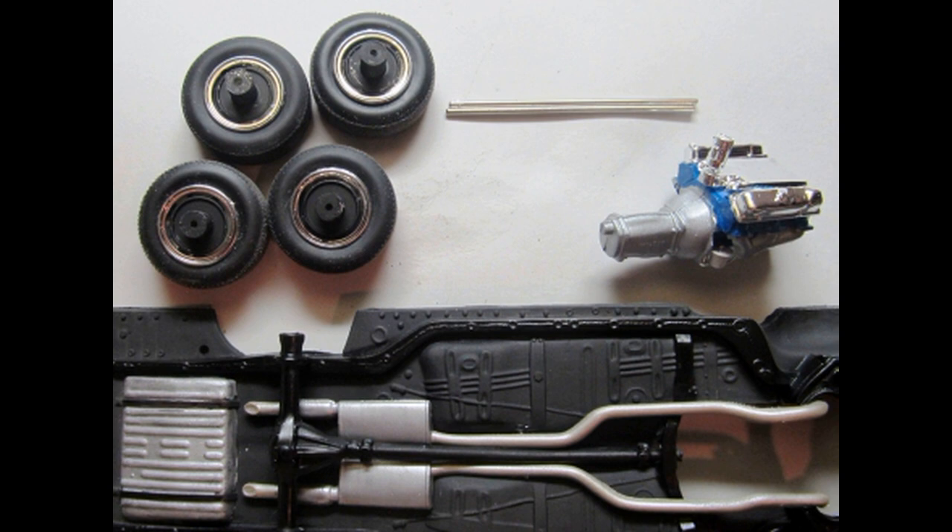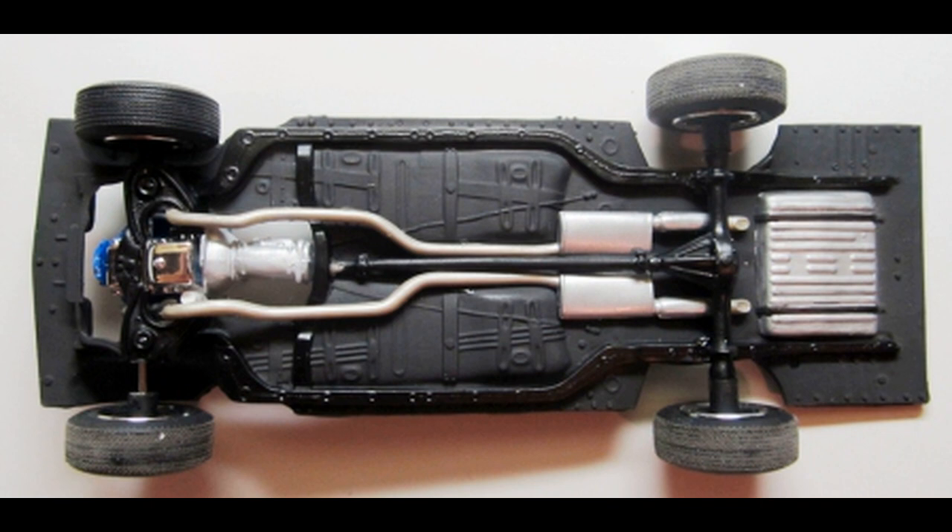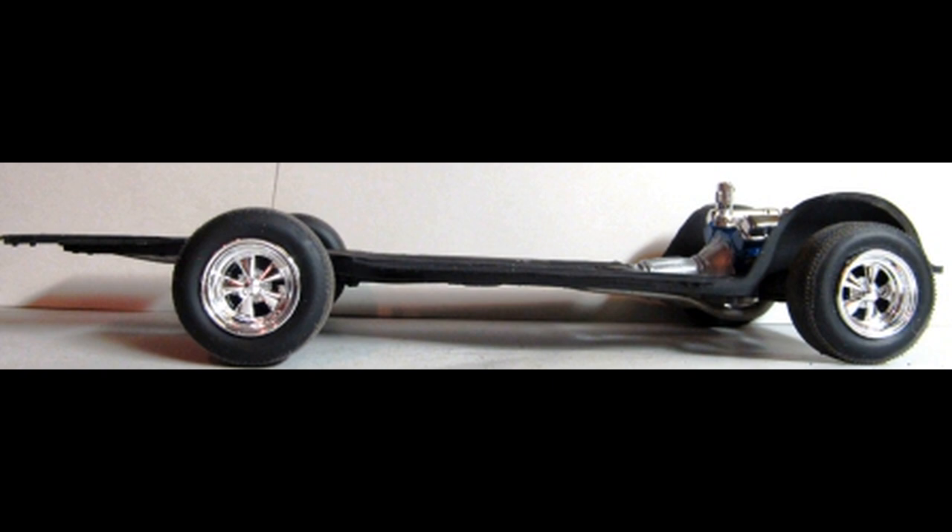Now we can grab some of the previous assemblies to finish the chassis. Slide the metal axle through the rear axle openings, then attach the wheels. Remember the longer wheel back hubs go to the rear of the car. Then slide the second metal axle through the holes in the front suspension and attach the tires there. Here's a view of the unit with the motor attached in place on the motor mounts, and now we have something to build the rest of our model on.